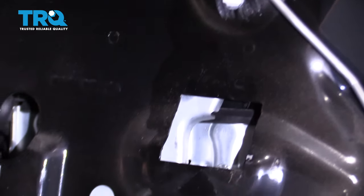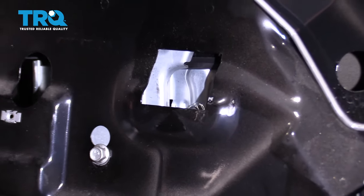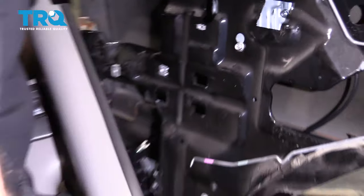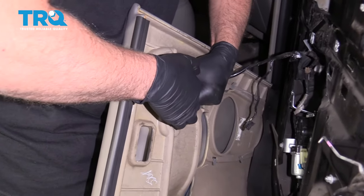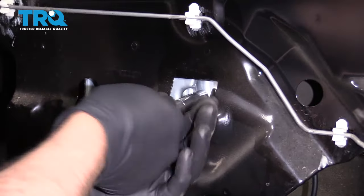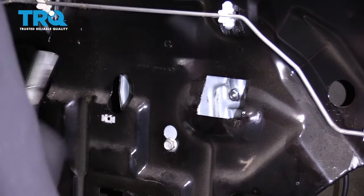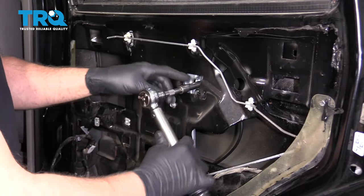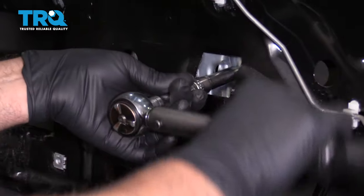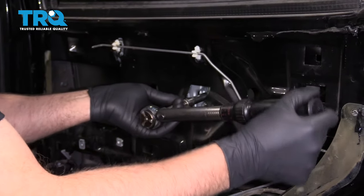Line it up with the window and go all the way up. Then disconnect the switch and shut the key off. Now tighten these nuts up. You can torque these nuts to 80 inch-pounds — make sure you're on inch-pounds, not foot-pounds.